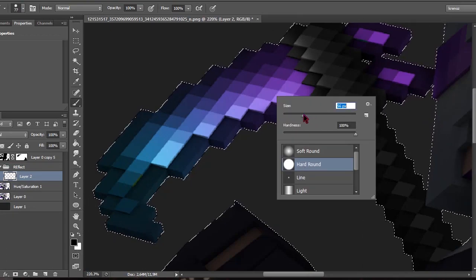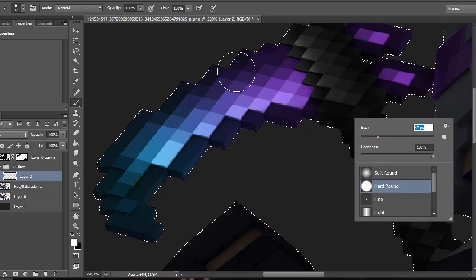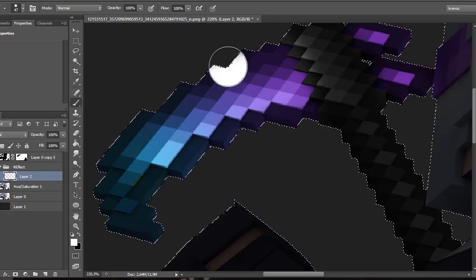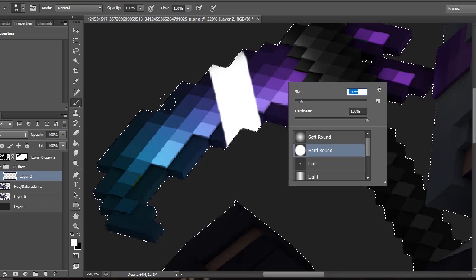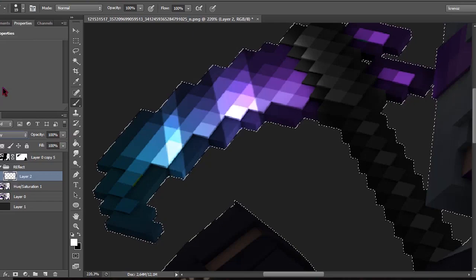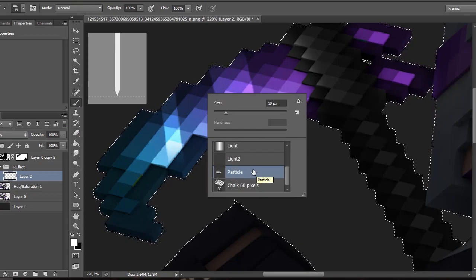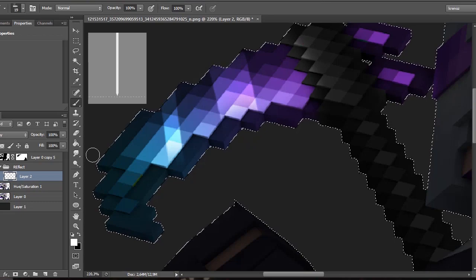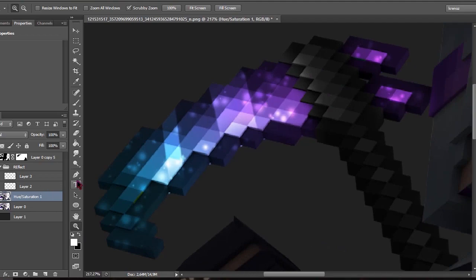For the blade, grab a hard round brush and create a new layer — you can name it 'glow' or 'reflect' or something. Lower the size a bit, change the color to white, and make the glow: the first one is the big line — click your first point, hold Shift, click the second point. For the second one, lower your size a bit and repeat. Set the layer to Overlay, then delete the ends with a soft brush. Then grab a particle brush — I'll link it in the description — and sprinkle the particles to create that glassy effect.